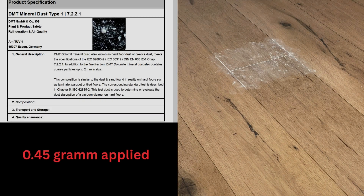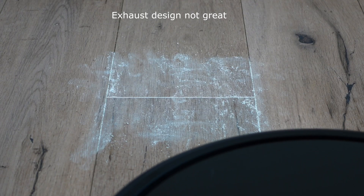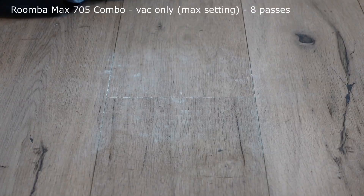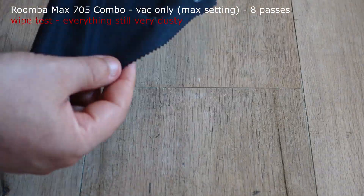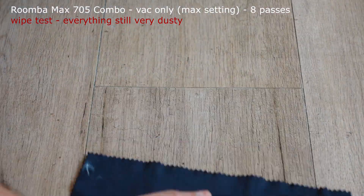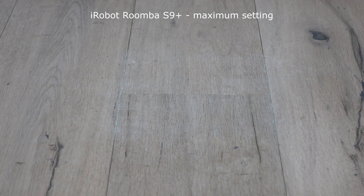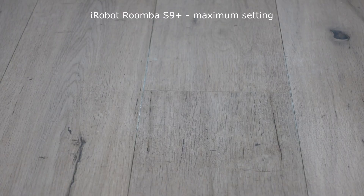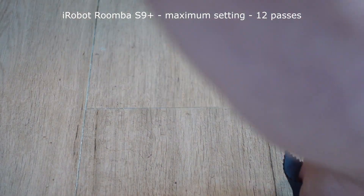Now for my hard floor test. I again use certified test dust — it's a bit finer compared to what was used for the carpets, but also simulates typical household dust found on hard floors. 0.45 grams of dust were applied to the test surface. First, the robot is allowed to clean the dirty area in suction-only mode — eight cleaning passes at maximum suction power. After that, the area is wiped once with a microfiber cloth and the grout lines are also checked. The result here is not particularly good, but this is also the typical outcome for other combo vacuum mop robots. One surprise was that the Roomba S9 also didn't manage to get the area completely clean with its suction function, indicating that the cleaning head doesn't seal particularly well against hard floors. The front roller doesn't rest directly on the floor, resulting in a gap causing suction and airflow leaking.